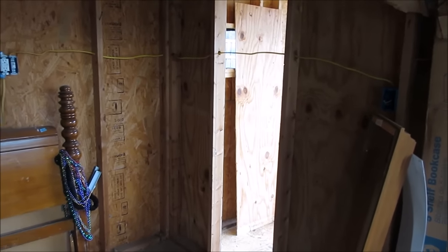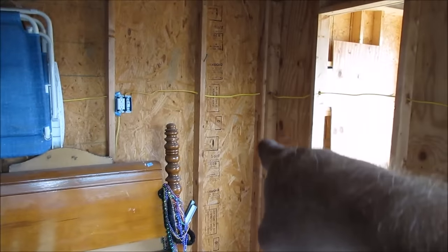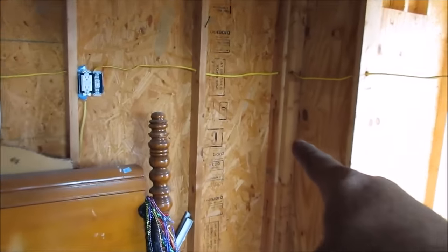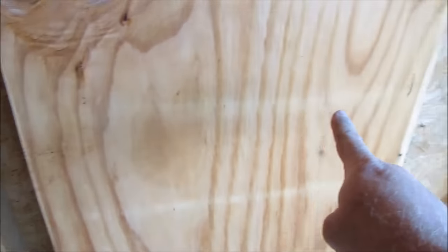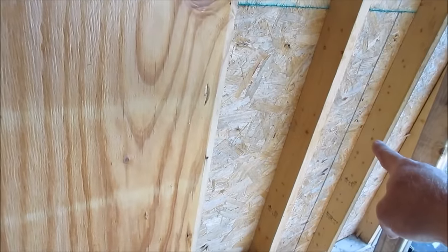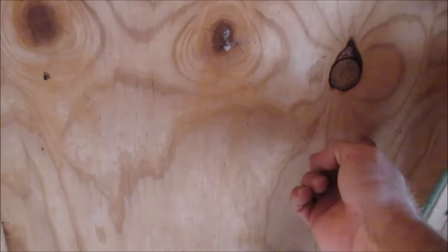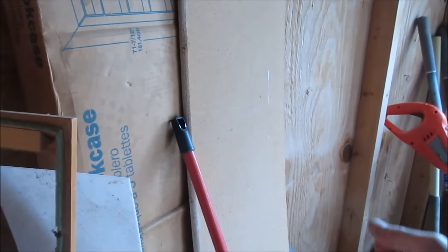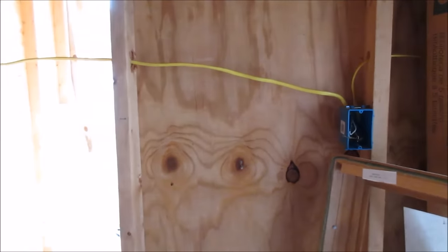We need to redo the wiring so we can get it into the heated greenhouse. This strand is in the way, so I've turned the electric off and we're going to undo it here, pull it back out, drill through here, and bring the wire into this wall to supply the air conditioner power. I'll put another plug on the edge here, and one more on the other side — so I'll have two plugs facing in on this wall inside the greenhouse.